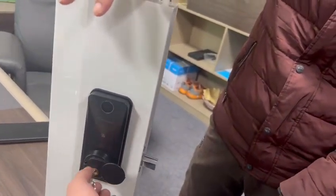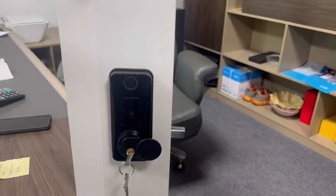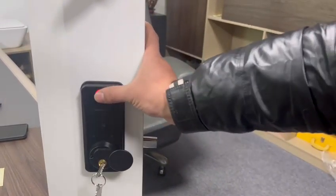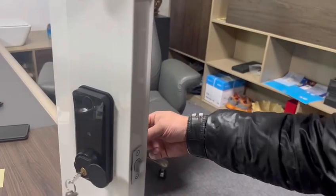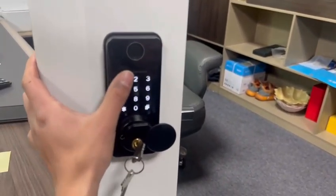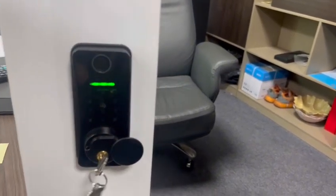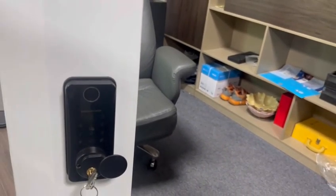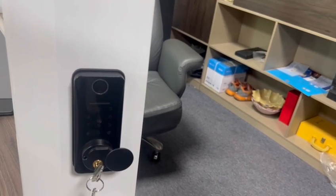Now let us go to the electronic features and demo opening the door by fingerprint and password. The fingerprint works. Then we show the password — the password works. We can also use the Tuya app to open the door by phone.